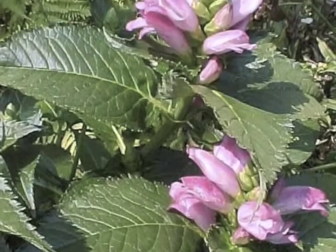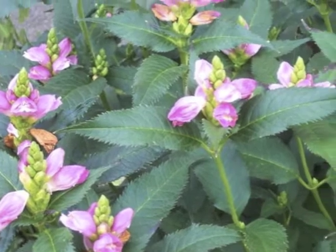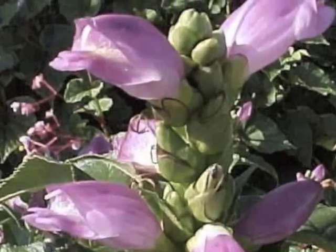If you're looking for an old-fashioned favorite, look no further than Shaloni. Lots of plump pink turtle-shaped flowers grace this late summer bloomer, commonly known as Turtle Head.